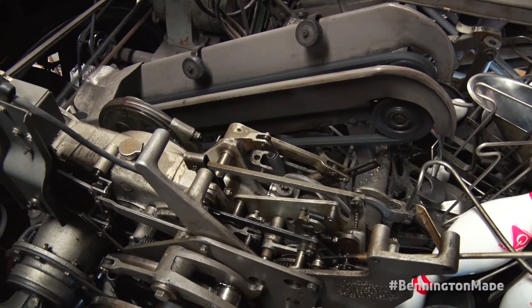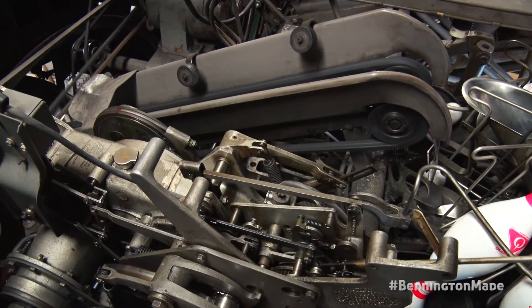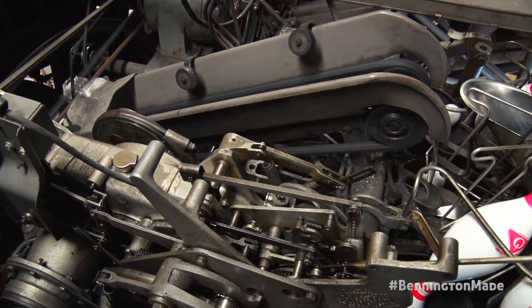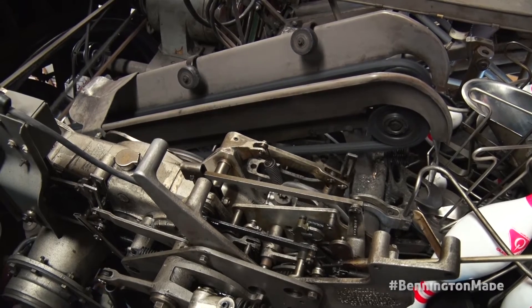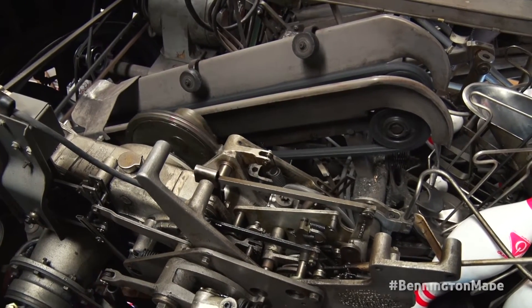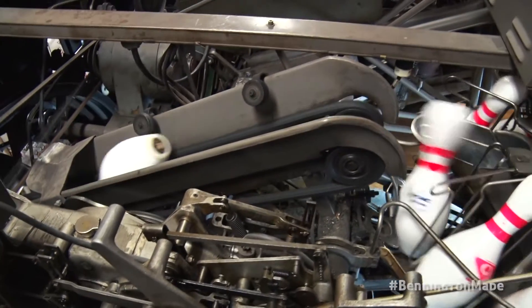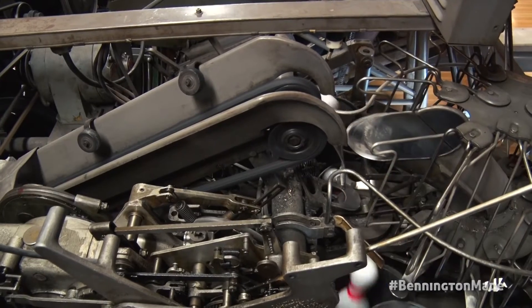The number one piece of advice Peter gave me when I started working here full time after my dad passed was: don't get all worked up about something, because you can figure it out and you can fix it. Don't stress about it. The worst thing you want is a bowling machine not working — your customers won't be happy if they're not bowling.